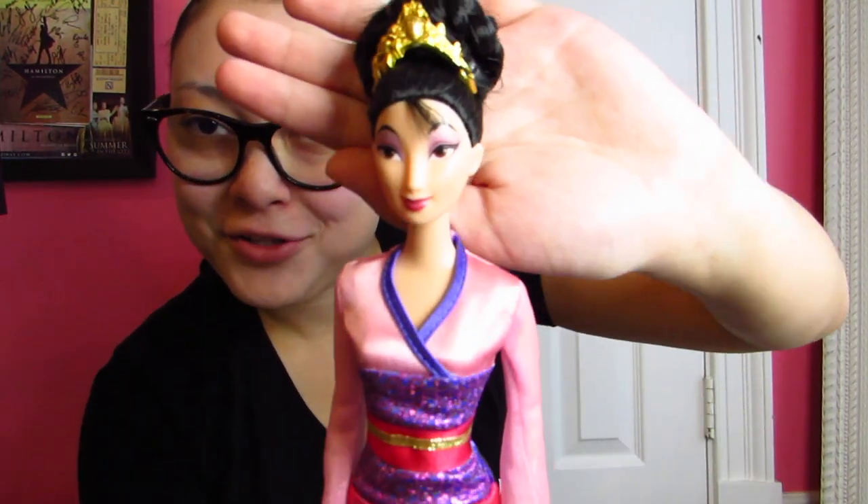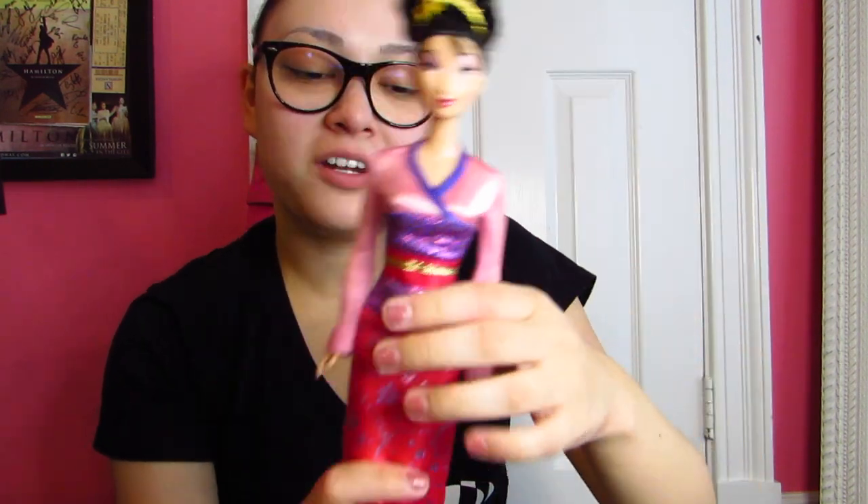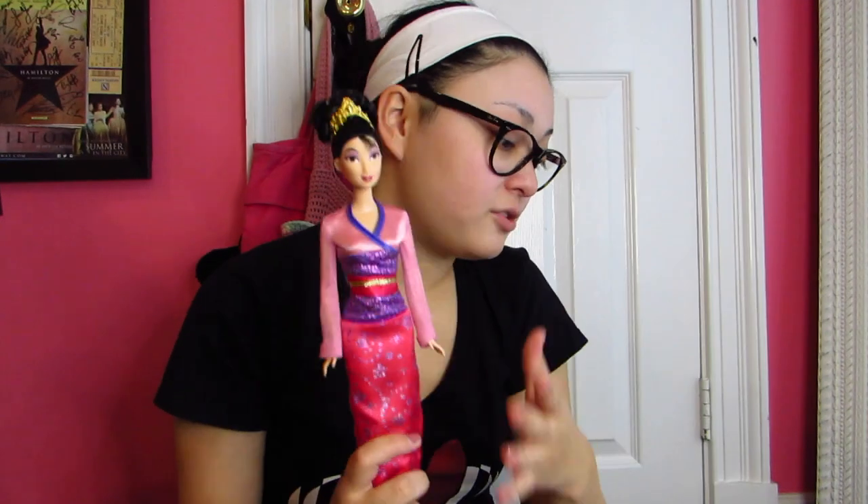We have the Mattel Mulan and she's not articulated, no shoes. I did this hairstyle on her and I think I sewed the crown into her head too. I love this dress — I like how glam she is. She has bend and snap knees as well.